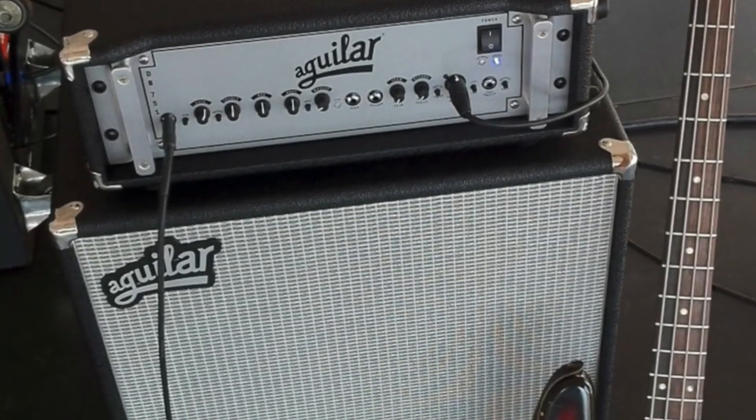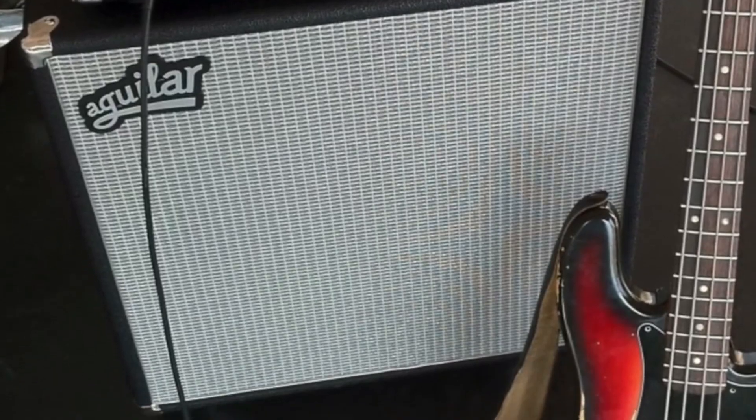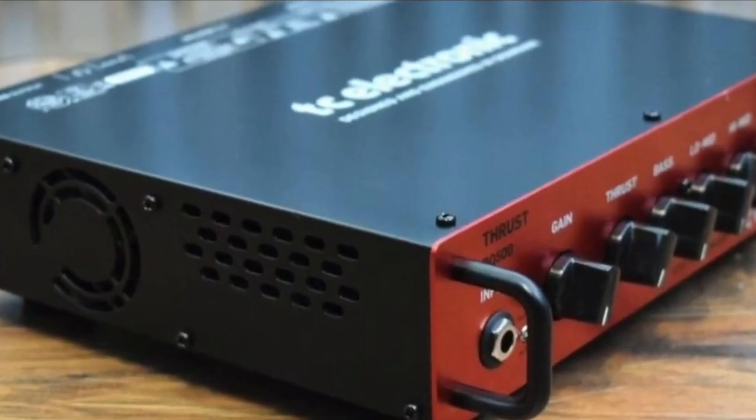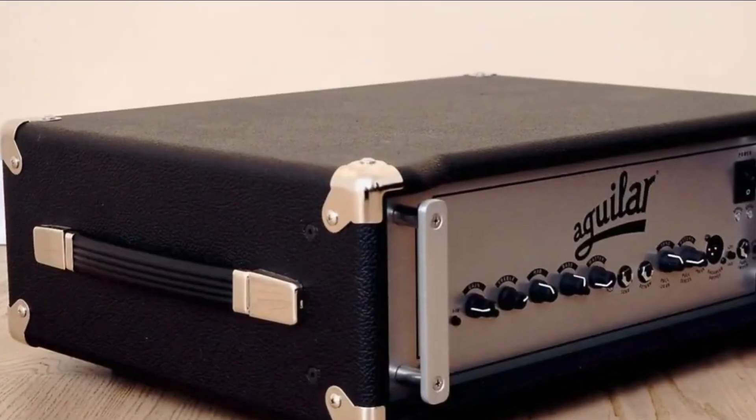This need was felt when bass guitars were introduced into the market. Initially, in the mid-60s, transistors were integrated into the radios and speakers. However, researchers introduced professional features and high-class amplifiers to increase durability, versatility, and cost-effectiveness.